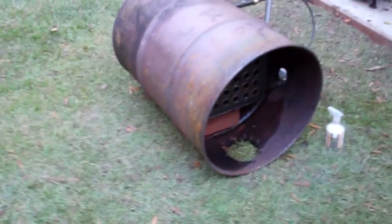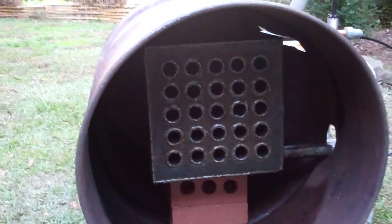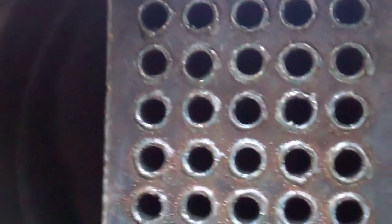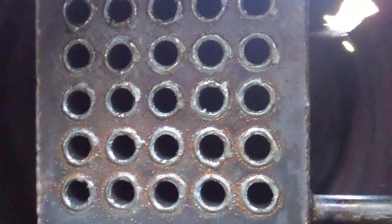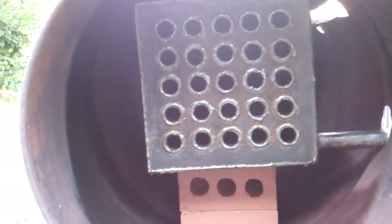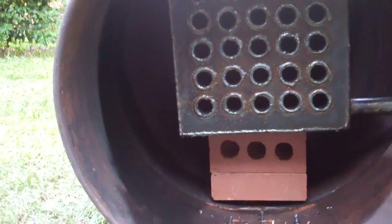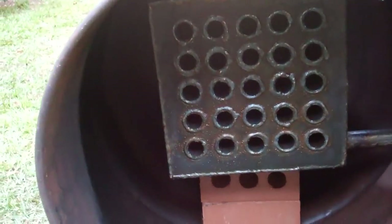Hi guys, I'm just doing a pressure test on the heat exchanger which I picked up. It looks pretty good — it's a nice welding job on that. It's got an inlet and outlet, and eventually this will have ceramic blanket all the way around it to seal it off and make sure the gases go through the pipes.